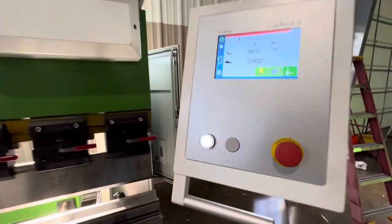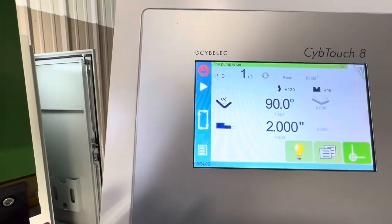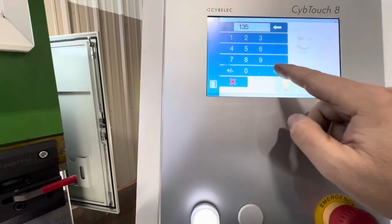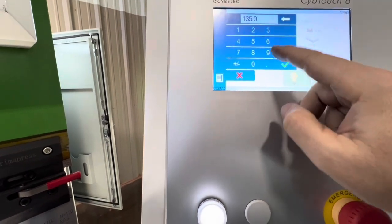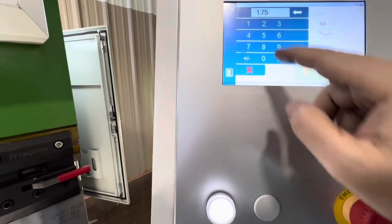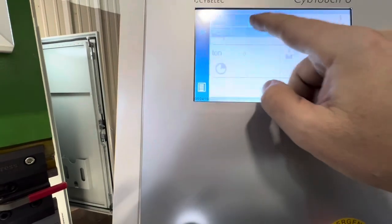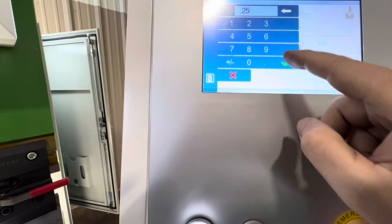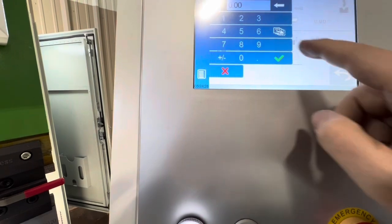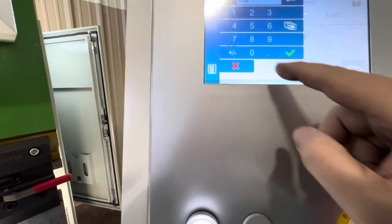Setting up a bend is pretty easy. You start the pump, set your angle — 135, 90 — set your back gauge depth, say 1.75. When you get it set, go in here and pick your material. We're going to bend quarter inch. You pick how wide the material is — say a six-inch wide piece. You can set other stuff like dwell time.